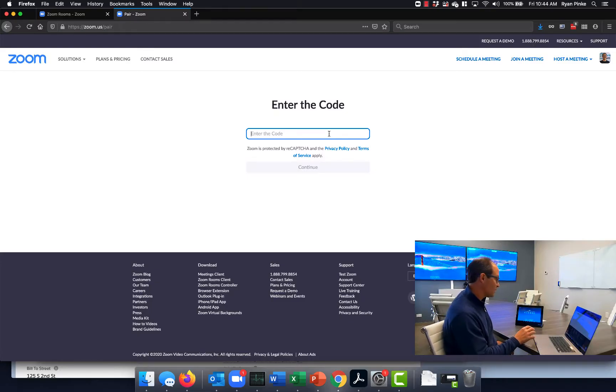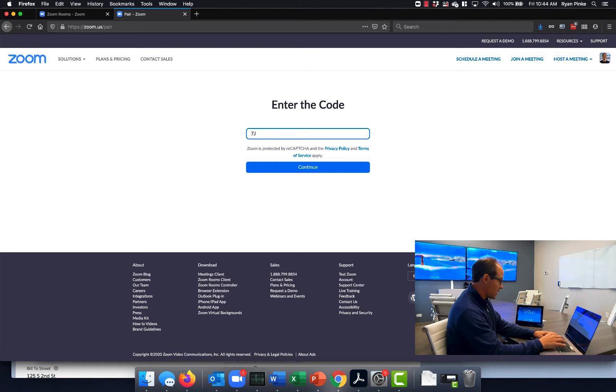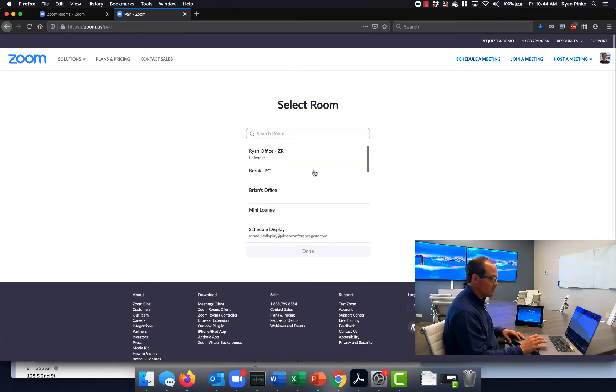The next step is I'm going to click Sign In, and this is going to take me to a page that says go to zoom.us/pair. Over here on my PC I am logged in on another tab into my Zoom Room account. I'm going to enter this code, which is 7JCQUB, and hit Continue.